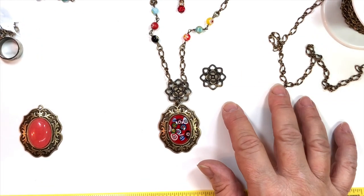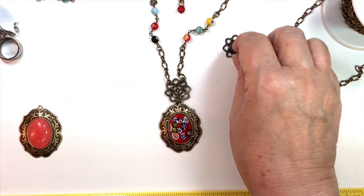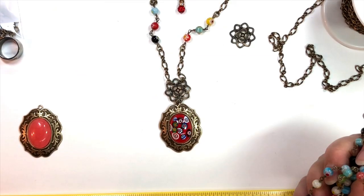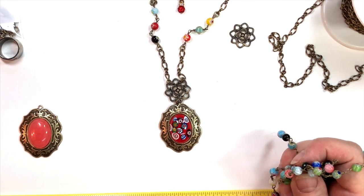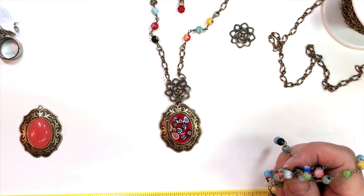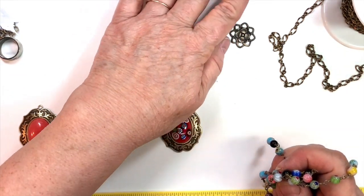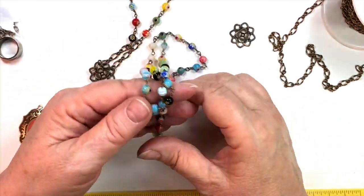The rosette comes in handy for so many things — I used it for the centerpiece on this. You're going to need a few jump rings — I used 4 millimeter in this project. I also used a 12 millimeter lobster claw, though you could use a little smaller or larger if you want. We also used some millefiori chain.